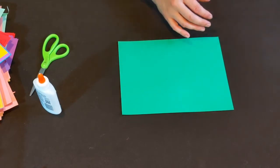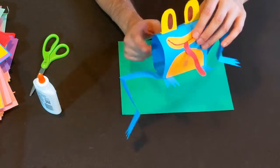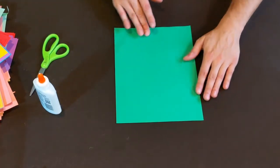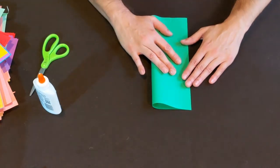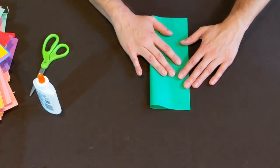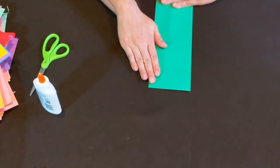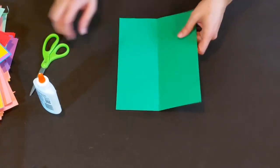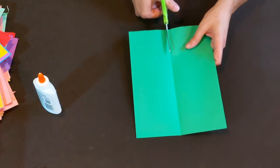I used green this time; I used blue on this other one. Pick out the color that will be your main body color. The first step is to turn it this way and hot-dog fold it — fold it exactly in half like a hot dog bun. Then use that fold line as a guide, take your scissors, and cut it right in half.